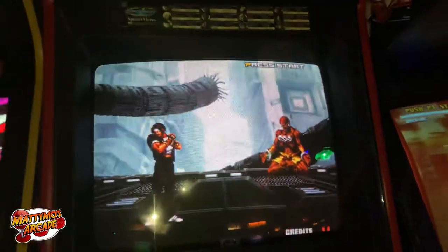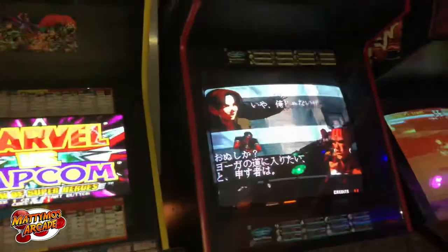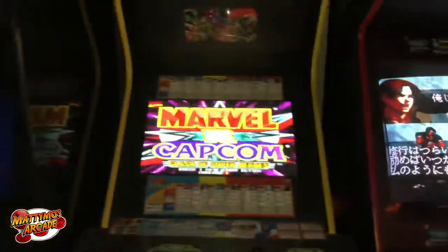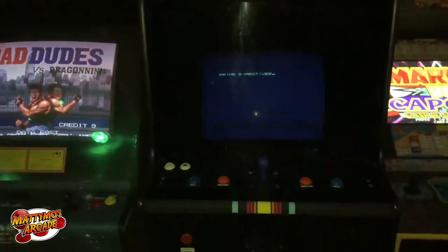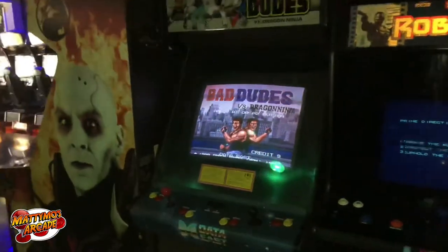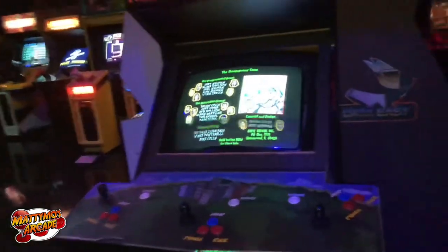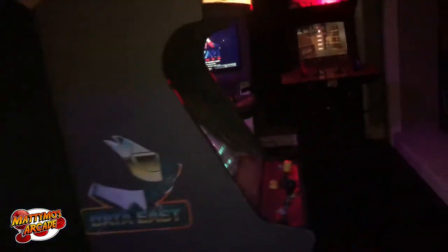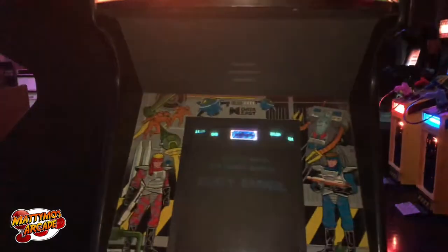It has to have green because it has white — you need all three colors to have white. That thing just turned out great. Marvel vs. Capcom, Robocop, and the Mario Brothers wide-body, and then the oddball Bad Dudes cabinet — that is factory and original.